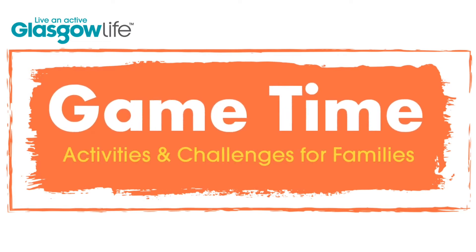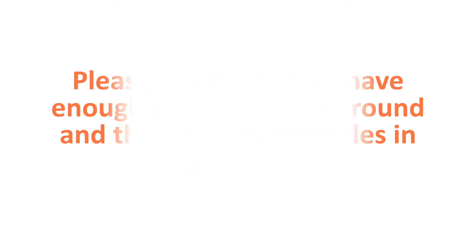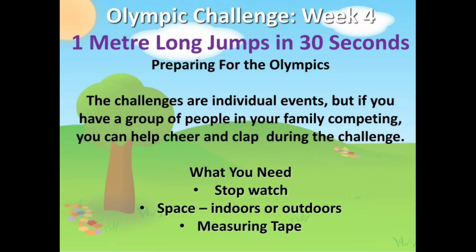Welcome to this Game Time video from Glasgow Sport. This is a garden game and it's week four of the Olympic Challenge. This event is the one metre long jump and you'll need a stopwatch, some space and a measuring tape.